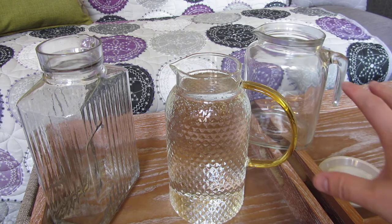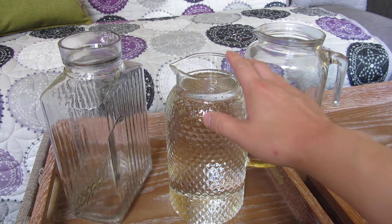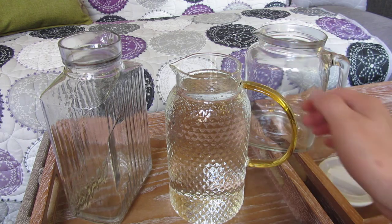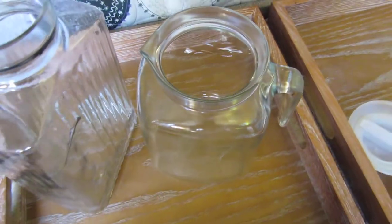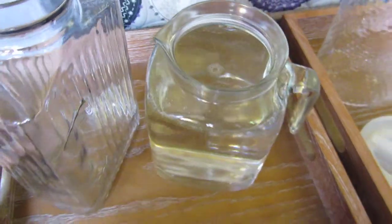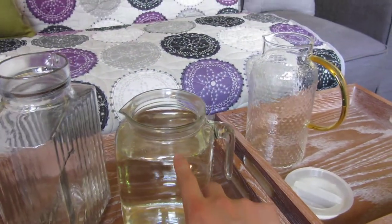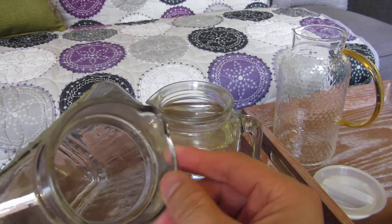They're all around the same price. This one is the cheapest at about ten dollars, this one is about twenty dollars, and this one is also about eighteen dollars. Now pouring this in, you can see this comes all the way up here, whereas the others were filled to the brim. This one actually has some clearance after you put in two liters.